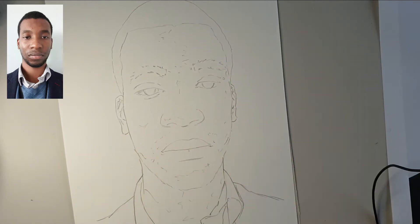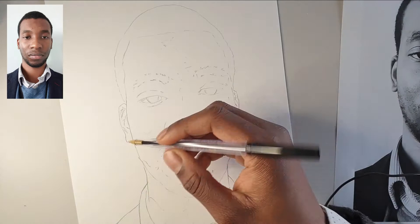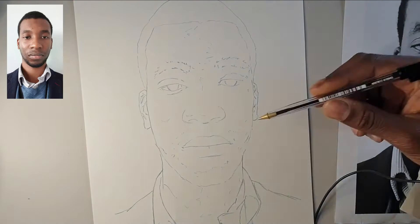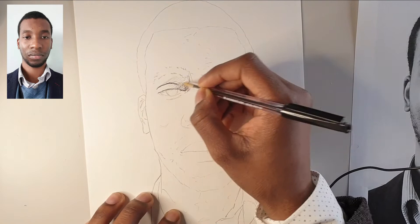Hello everyone and thank you for joining us for this lesson. This mark making lesson is going to focus on using the pen to create an image that is full of energy but also looks just like us. Hopefully you've got an image which you've either drawn straight yourself or traced. Either way works because what we're trying to get down here is that energy, those marks, and really exploring using that pen.